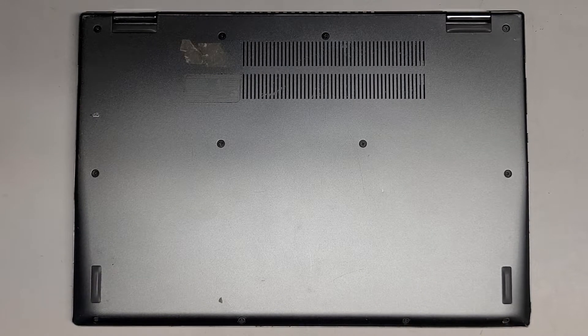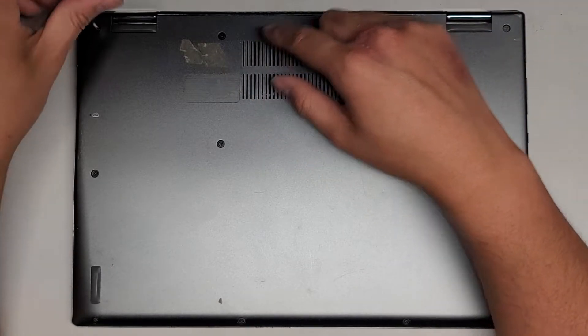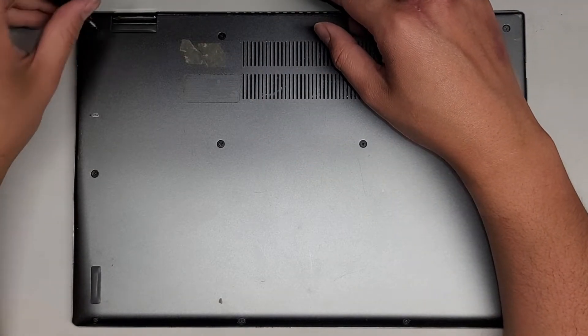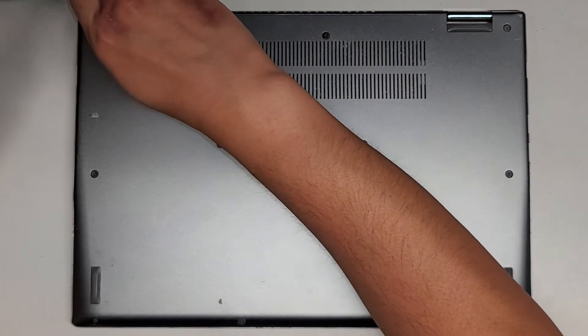I'm going to be showing how to open up and disassemble this Acer laptop. I don't know the model number because it's torn off or all faded. We're using a PH1 or JS1 screwdriver to remove the screws.